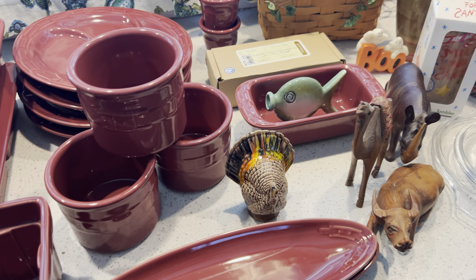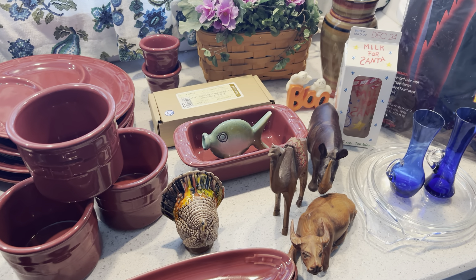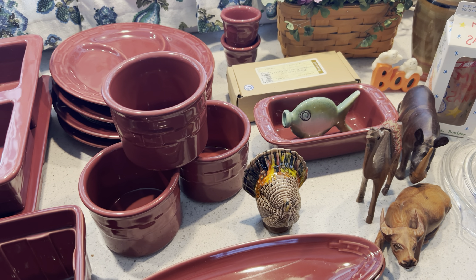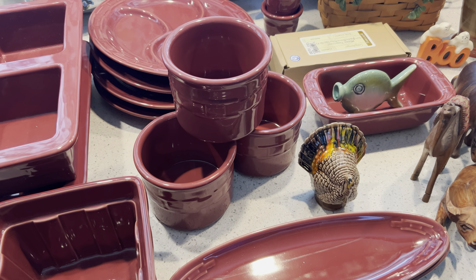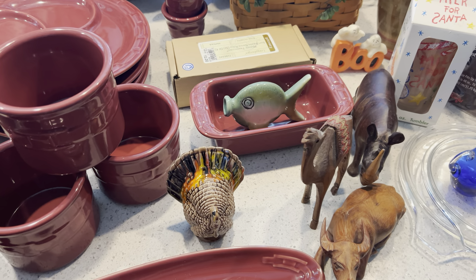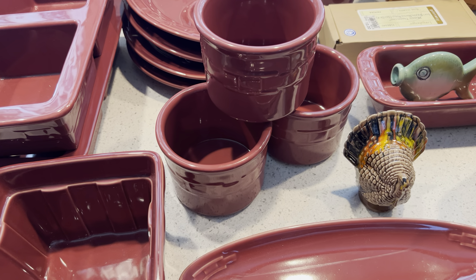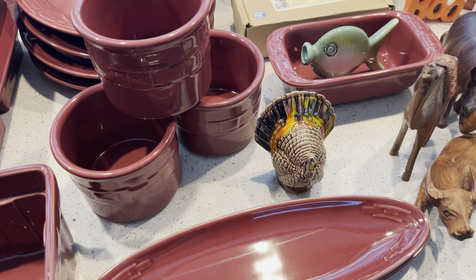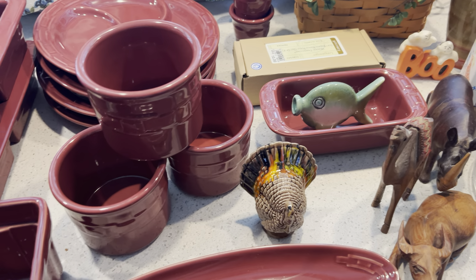I wanted to go over a haul that I ended up with. I ran there in between live sales on a Wednesday, so there really wasn't any time to videotape there because I didn't have a lot of time to go through the items, and it was also their last day.